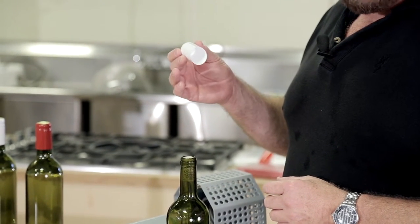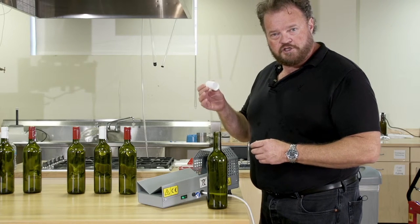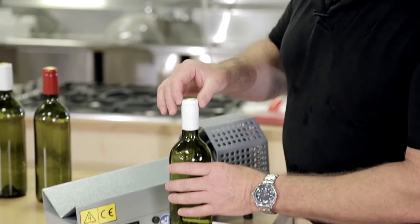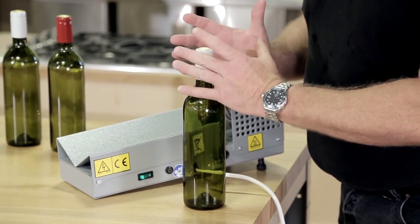PVC shrink capsules are made out of a thermoplastic. That means when it gets hot, it changes shape. These have been pre-stretched, so when you heat them up, they shrink back down to size. Put them over the top of a bottle, apply heat, and they form a beautiful, perfect close.